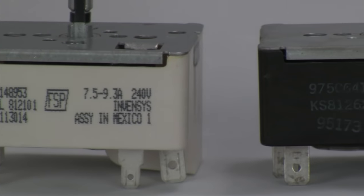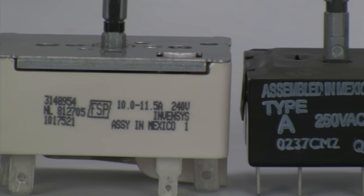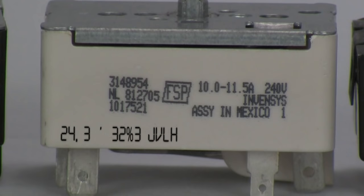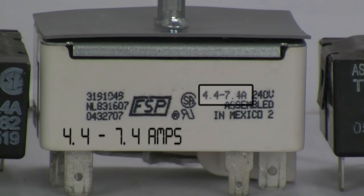Because infinite switches use the flow of current to generate the heat required for opening and closing, it is important to note the wattage or amperage ratings of the switch. A switch used to control a large burner element with a 10-amp draw will not correctly cycle a small burner that uses less amperage, and vice versa.